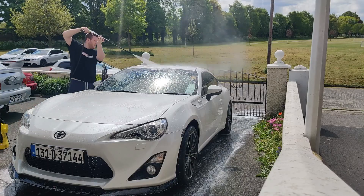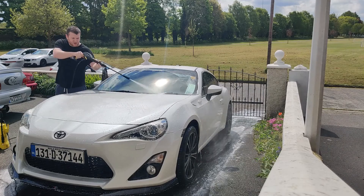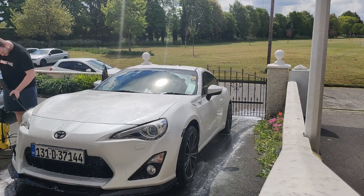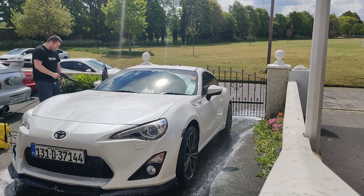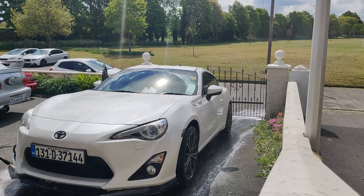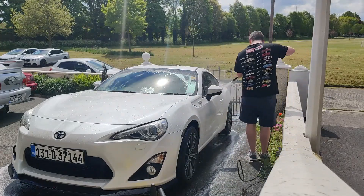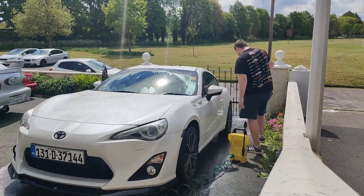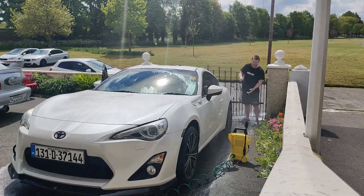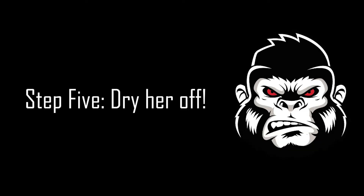Leave the car for a few seconds before rinsing it out. Dry the car down using a proper drying towel — links will be in the description.